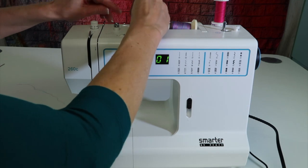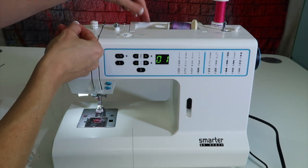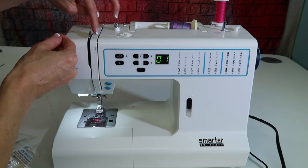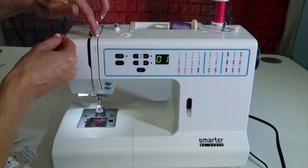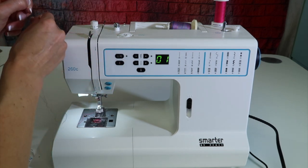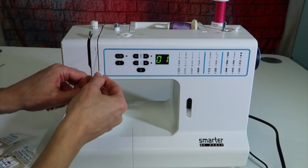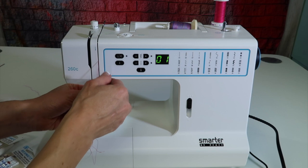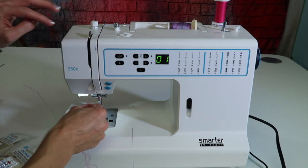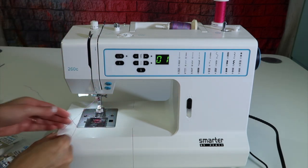As you take two threads in your hand, go ahead and come through the first guide and the second guide like normal. Then right here — have you noticed there's a little fin? There's actually a separator, so each thread goes one on one side and one on the other. They'll each get equal tension as the thread goes down through the machine. Hold it and give it a little tug to make sure it gets nicely seated. Then take both threads and thread them together through the last guides.